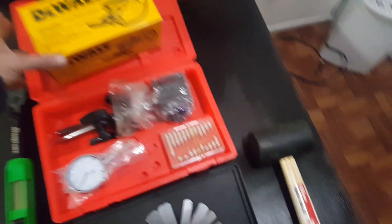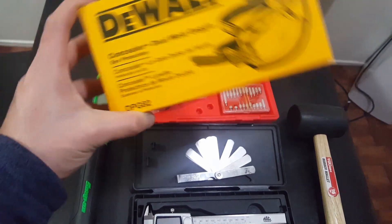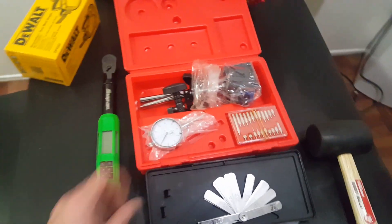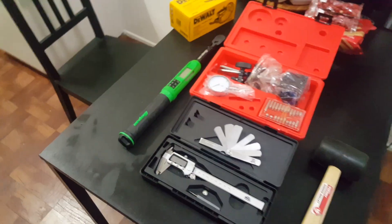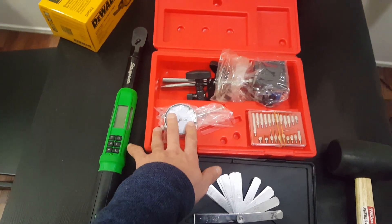If you're gonna do some porting, you need eye protection. You can also find this on Amazon. This is the most important thing — you must have this. This is for your engine assembly to check the end plate. You can get it from Amazon for like 30 to 35 bucks.